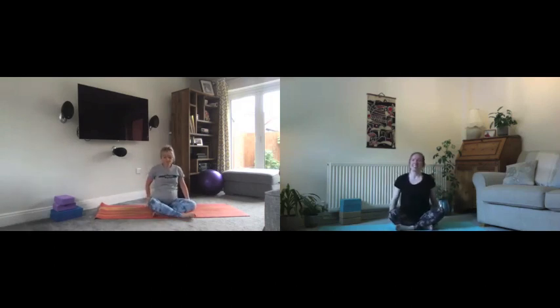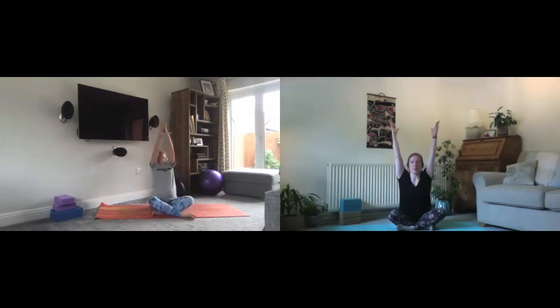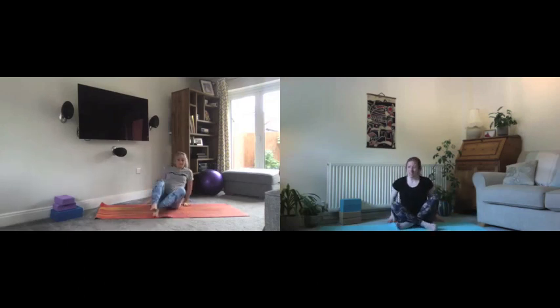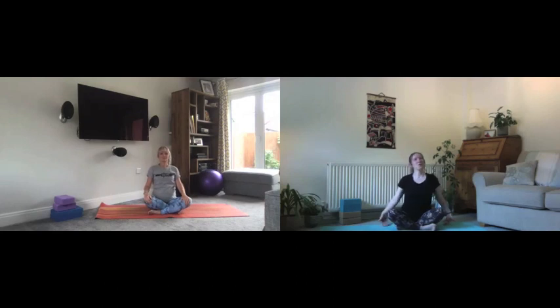Another big breath in to lift the arms and we reach forwards again, taking it only as far as feels good today — we're just easing in at the moment. Take a deep breath or two here and just notice how it feels different on one side to the other. When you're ready, walk the hands up, and you can rejig the legs again if you wish.